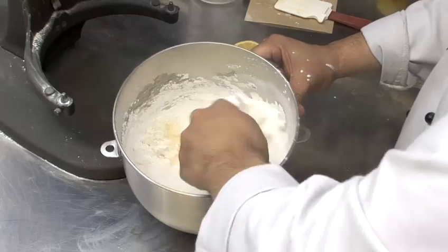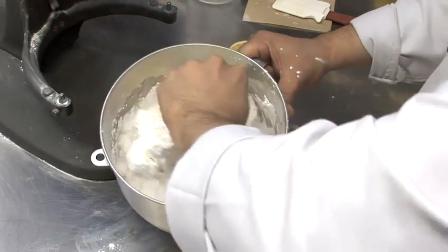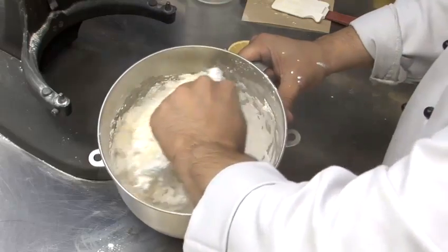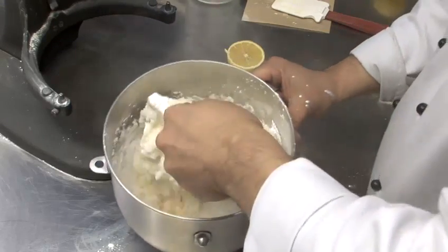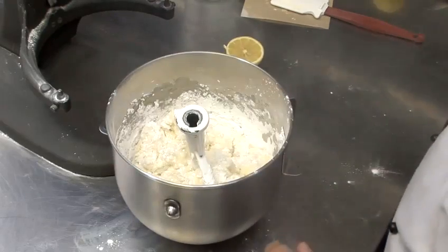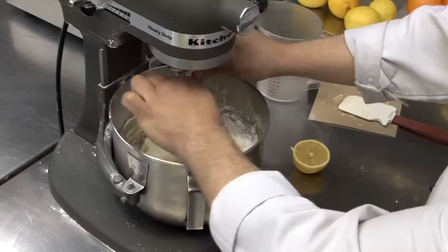What we're doing first, before we actually put it on our mixer, is blending together with our paddle the sugar, the butter, and the juice to sort of make a nice mass out of it, so we don't create a big dust cloud with our powdered sugar when we start mixing.